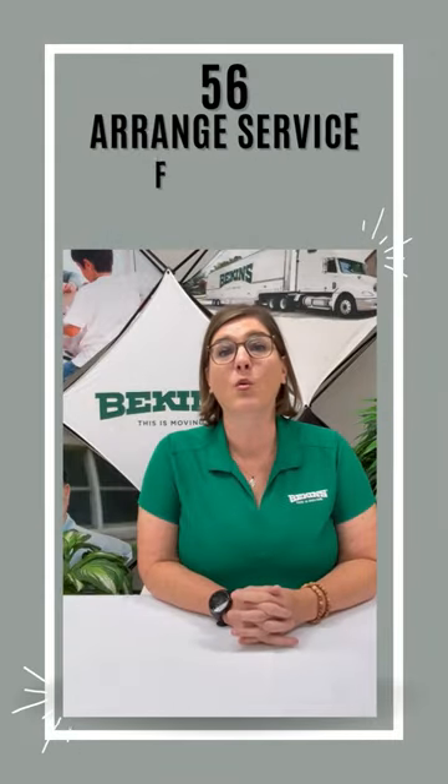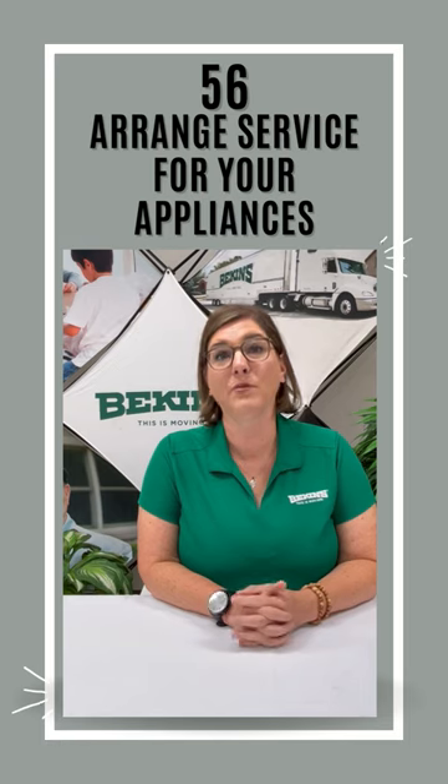Also, make sure that your washing machines have been fully emptied of water prior to your move.